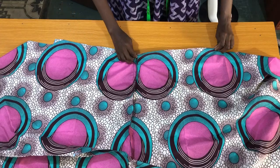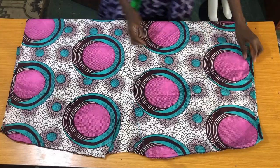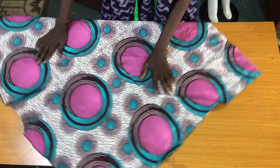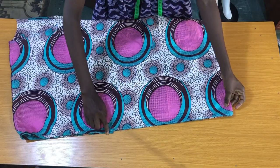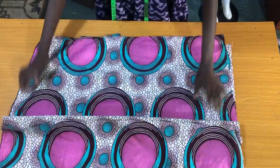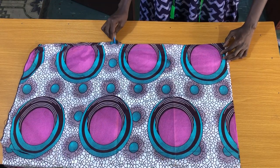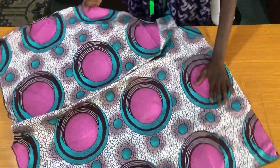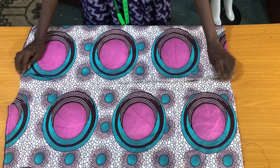Now I'll take it to the sewing machine to secure the sleeve opening for both sleeves. The next step is to sew the side seam by half an inch.